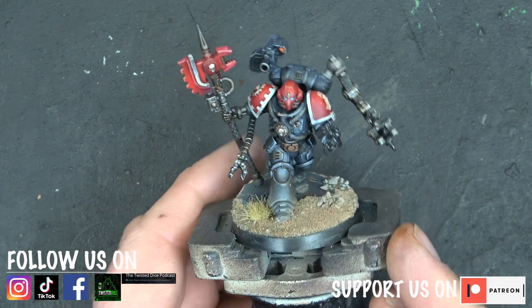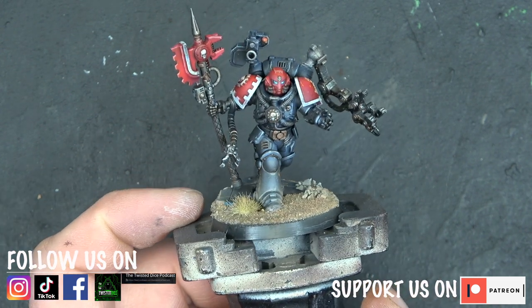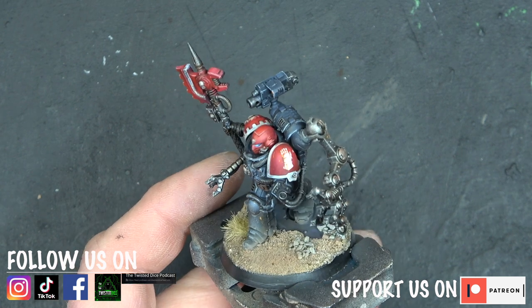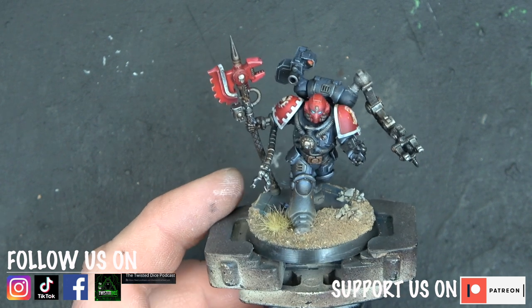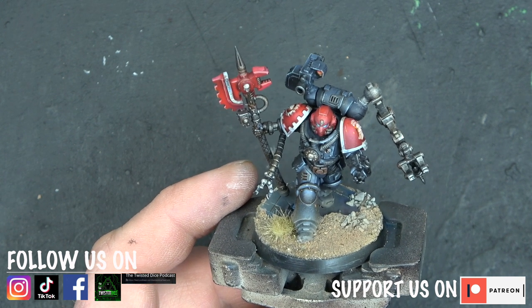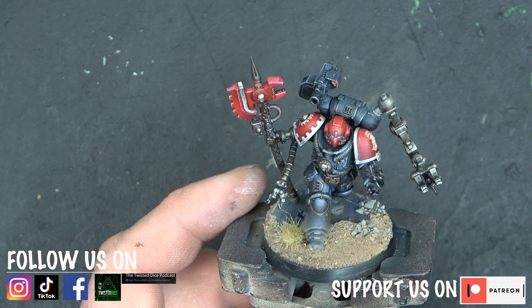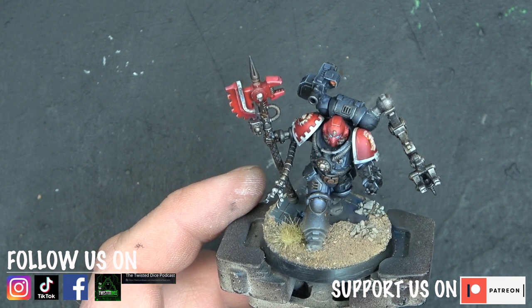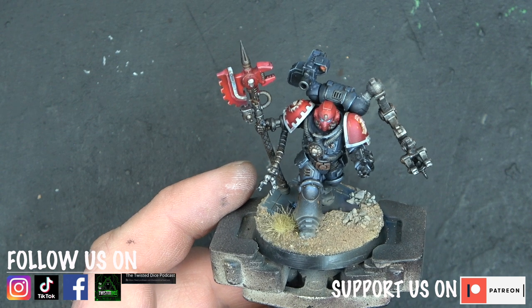And that's it — the Tech Marine is done! Hopefully Steve is going to enjoy this. As I said at the beginning, this model was chosen by one of our patrons, done free of charge as a way of saying thank you from Twisted Dice to Steve for all his support. Thank you to everyone who's watched this video. Drop a comment below, follow us on Facebook to share your artwork, and hopefully I'll catch you again next Monday for another painting guide. If you fancy battle reports or tactical videos, follow us at Twisted Dice — we've got you covered.